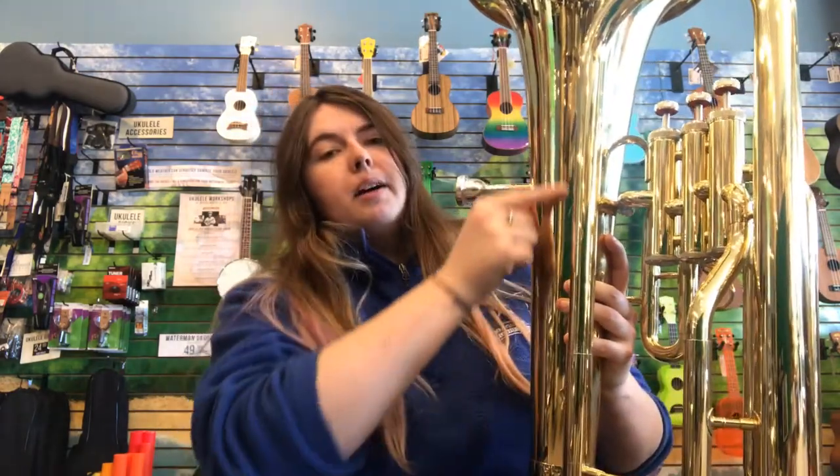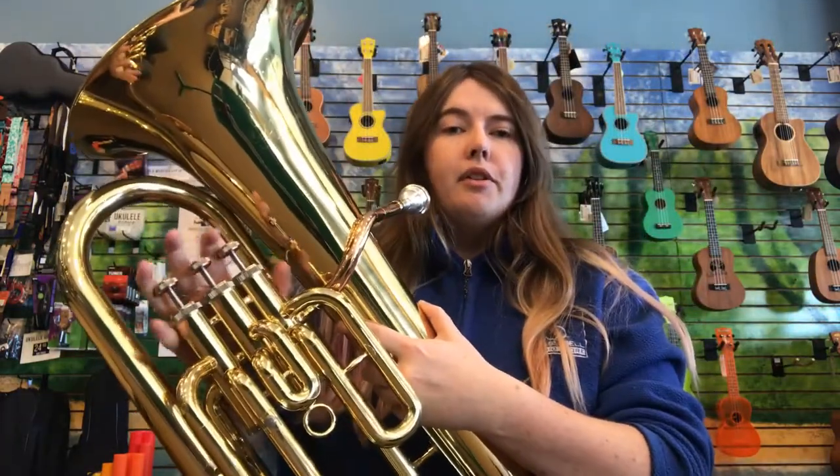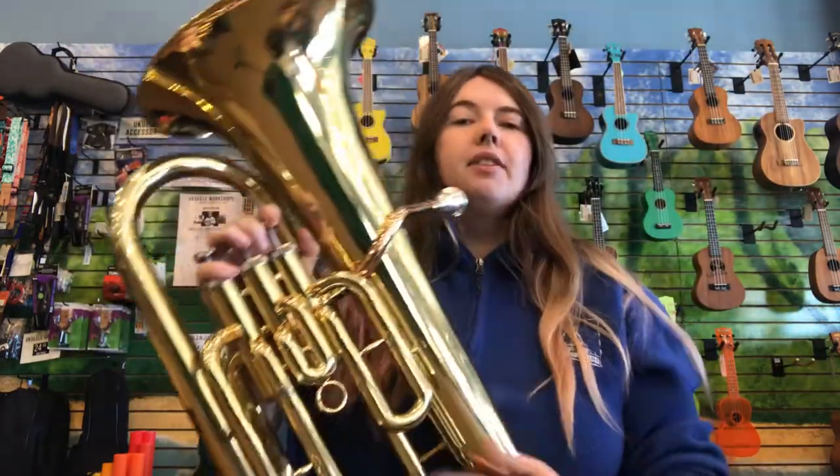Of course, it's always going to have to open up when you get to the bell. The baritone horn and euphonium are both instruments that have a very deep, very loud, and very rich tone.